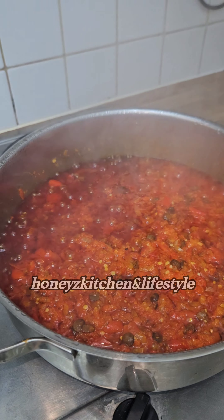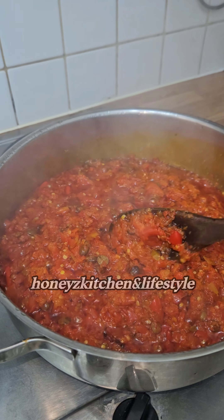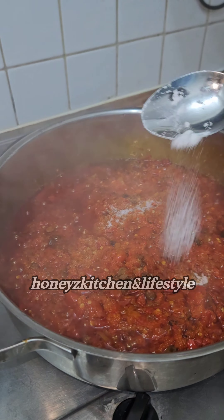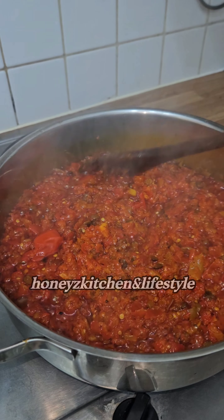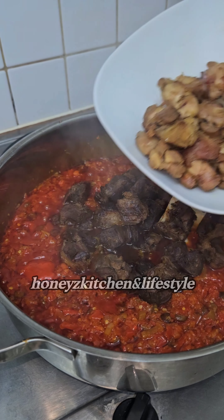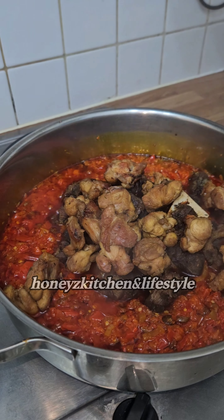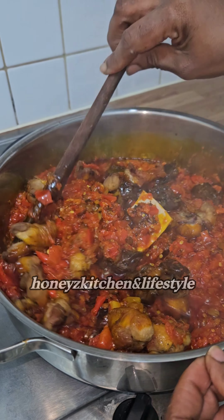I covered it for it to cook and fry, then tasted it to check for salt. I realized I'd used too much, so I added just very little. What I'm using for meat is lamb which I've chopped and air fried, and some turkey which I've also chopped and air fried.